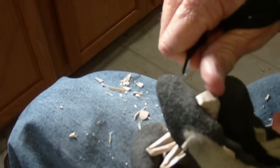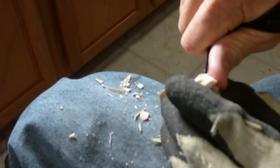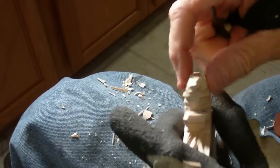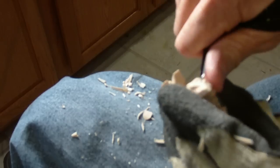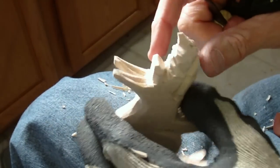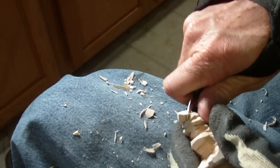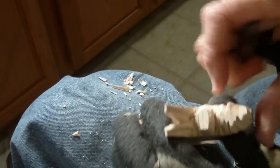I'm going to take my v-tool and in the snout here, I'm just going to give him a little nostrils right in there with my little v-tool. A little bit deeper in here, just for character.